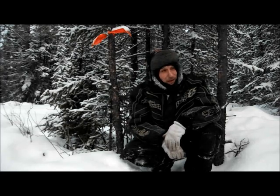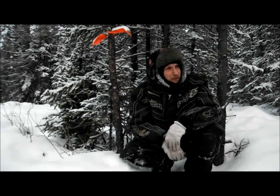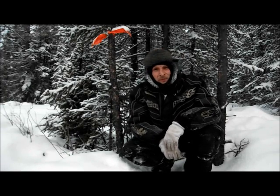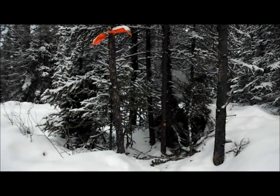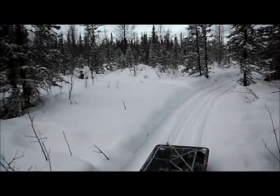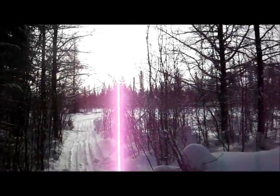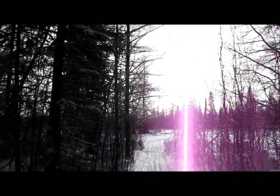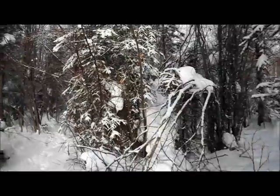I'm about due for a real good day, due for a few lynx. This is good - it's going to be a beautiful day, minus 10 or 12 out, pretty nice. I'll get my cat in the sleigh, bury him in there. I'm trying to get rid of a bunch of carcasses too. The sun's getting up pretty high, it's going to be around lunchtime. Still on the other side of the river with quite a few more sets to check.